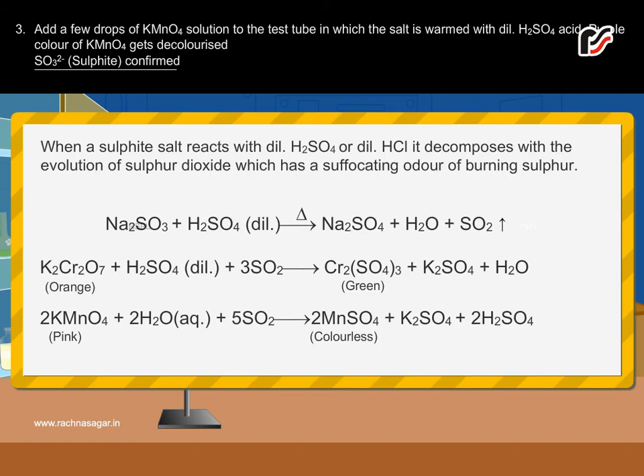When a sulfite salt reacts with dilute H2SO4 or dilute HCl, it decomposes with the evolution of sulfur dioxide, which has a suffocating odor of burning sulfur.